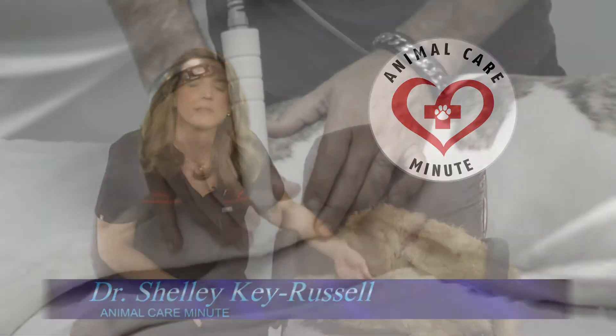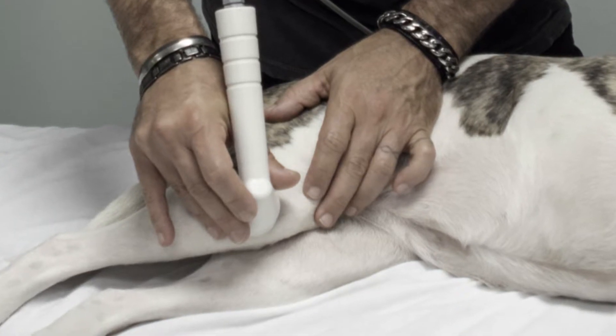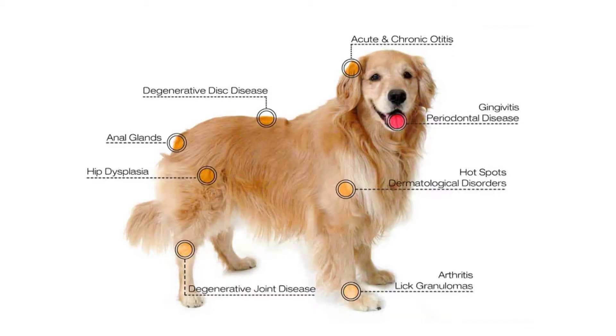Often called lower-level laser therapy, it is a relatively new concept that is being used more frequently to treat dogs with arthritis, tendon or soft tissue injury, and to promote wound healing.